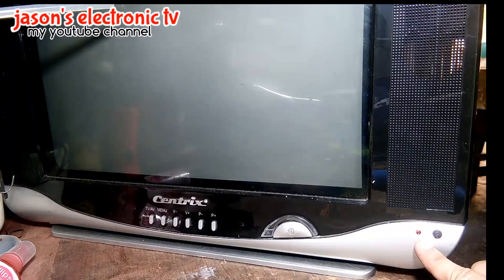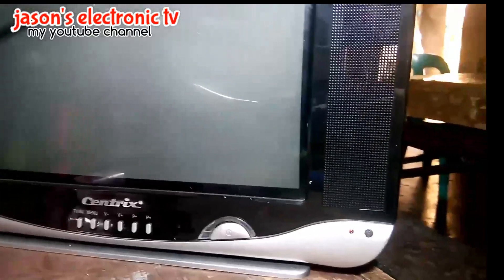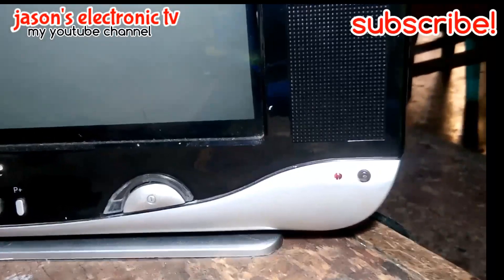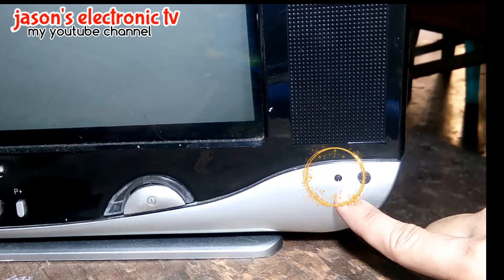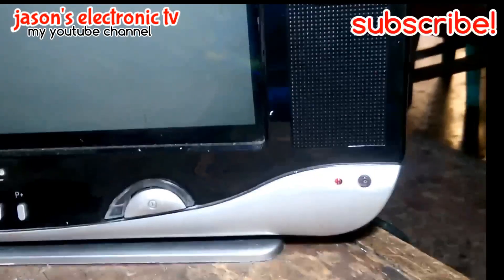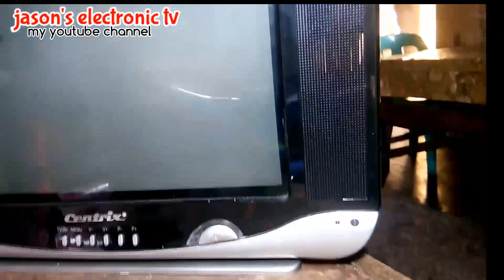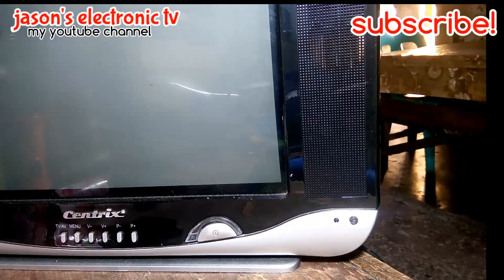Yun siya guys. Nag-standby siya. Tapos, namamatay at saka bumubukas. Nag-on and off siya. Hanapin natin yung trouble niya. Hindi siya maka-oscillate.